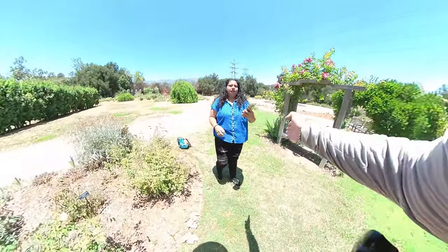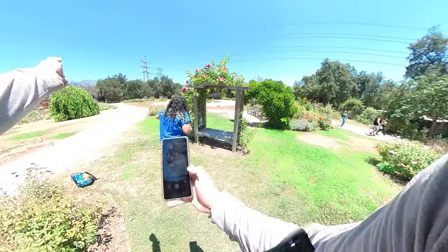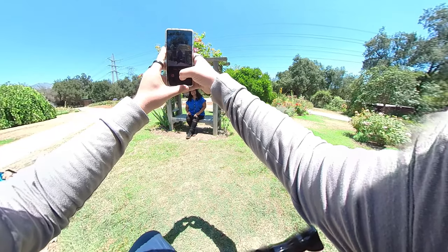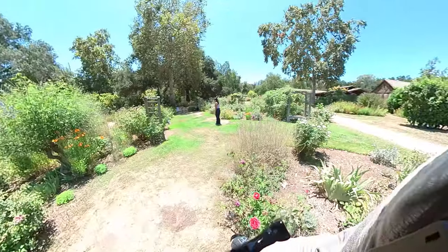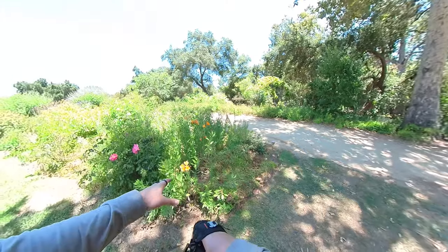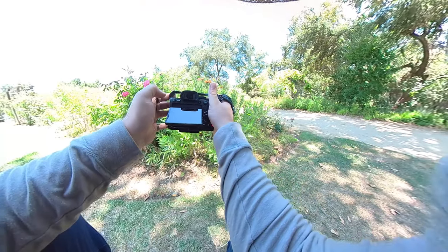One, two, three — let me know if you need another. Thank you so much. Always help out with those. I'm liking how this one is in the sun and all of this is in shade.